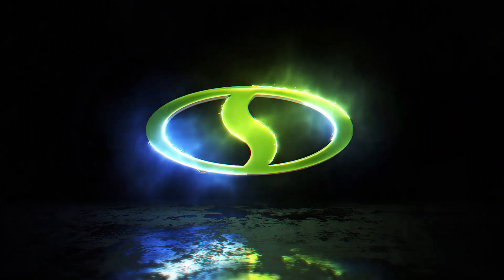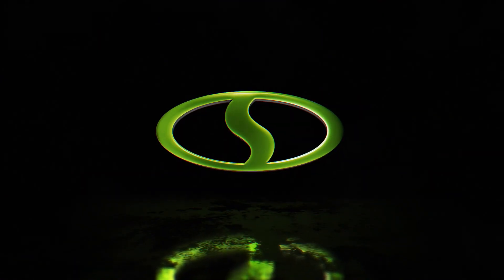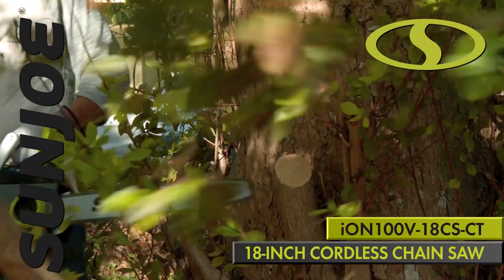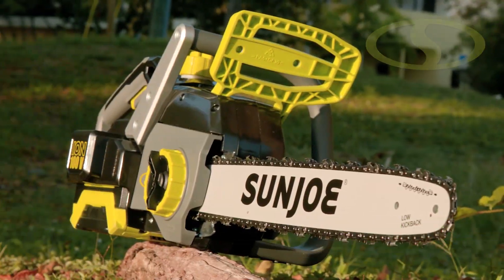Meet the next generation in tree trimming tech in the legendary lineup of ION Yard and Garden Tools — the ION 100V 18CSCT, 18-inch cordless chainsaw from Sun Joe.